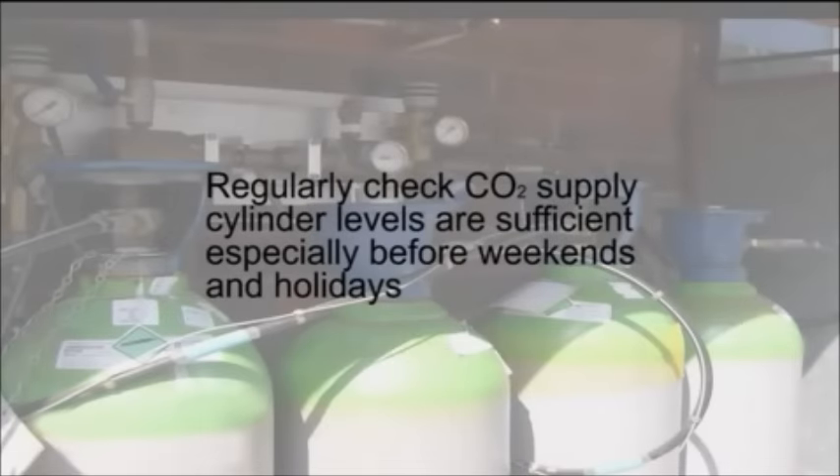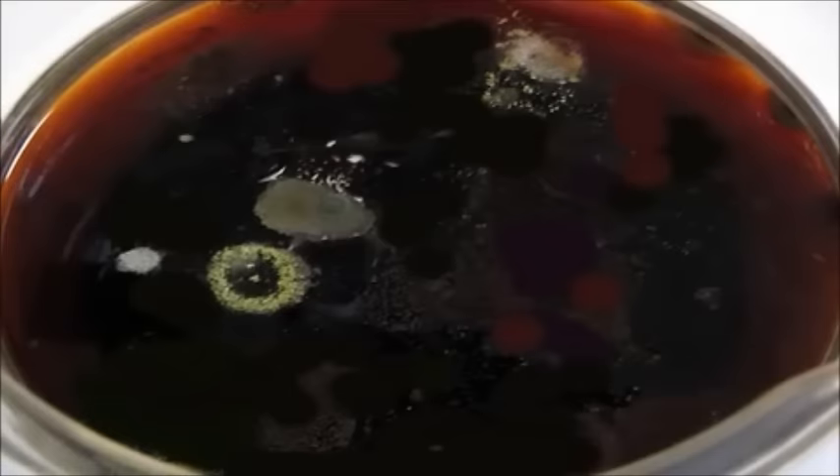Regularly check CO2 supply cylinder levels are sufficient, especially before weekends and holidays. Incubators are ideal breeding grounds for bacteria and moulds, which could contaminate your cultures. Minimize this risk with regular monitoring and cleaning.